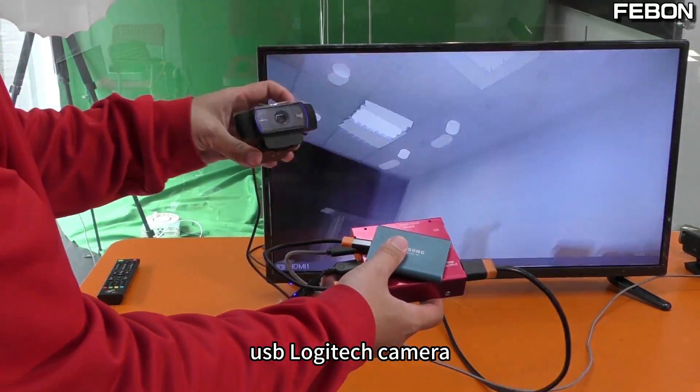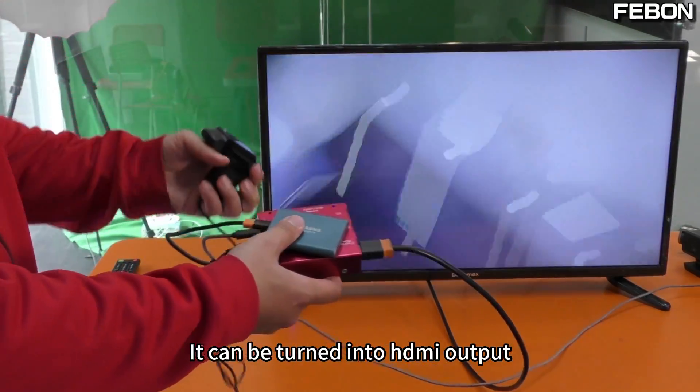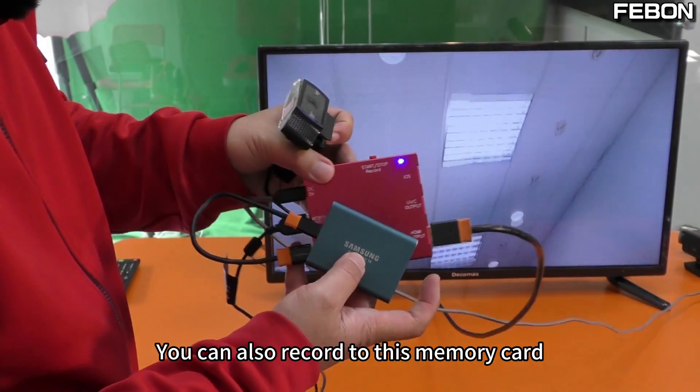This USB Logitech camera can be turned into HDMI output. You can also record to this memory card.